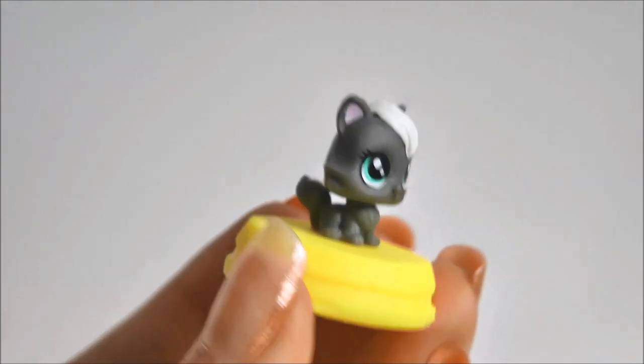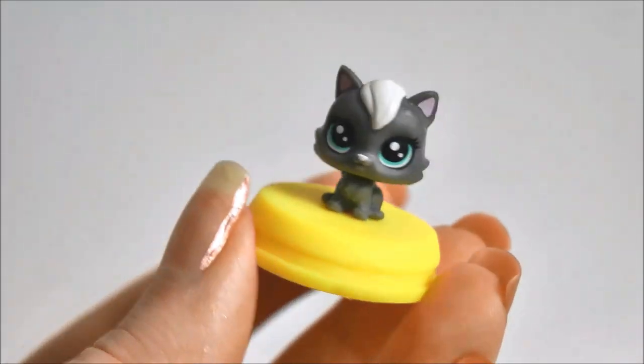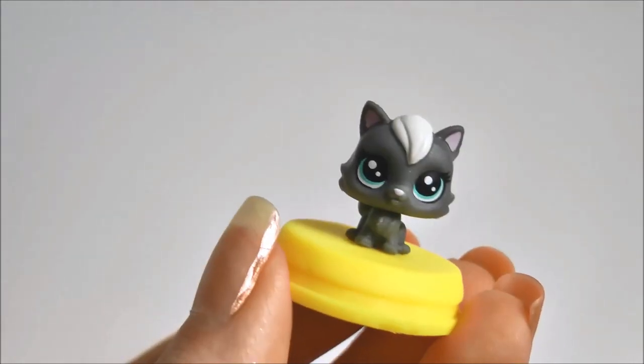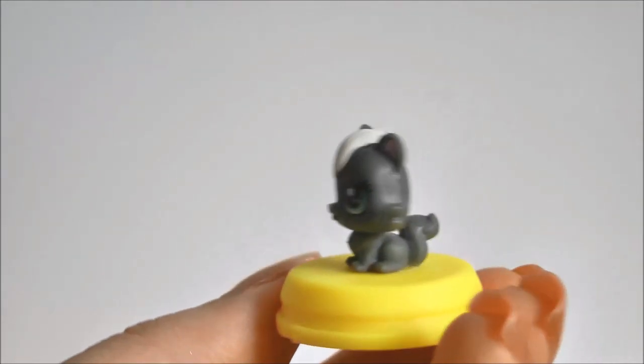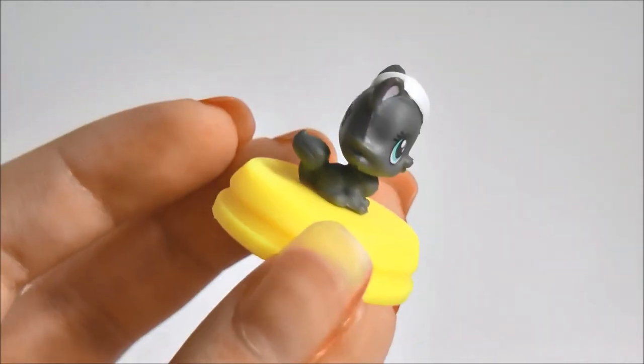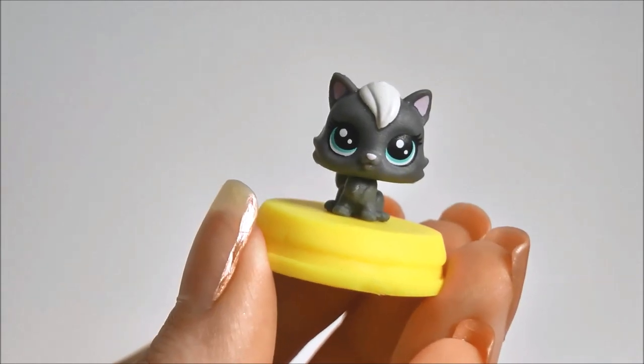Here's our little kitten all stuck down — she looks awesome! The best thing about LPS is that you can move the head, so if you want it facing a different way you can do that now. She is not going anywhere, which is really awesome, and the plastic isn't lifting up at all, so let's move on to the next step.